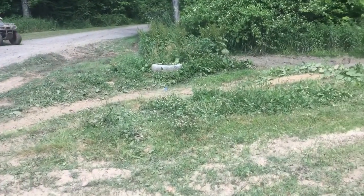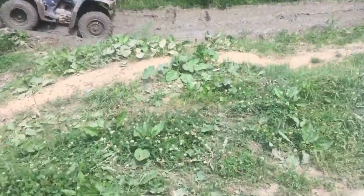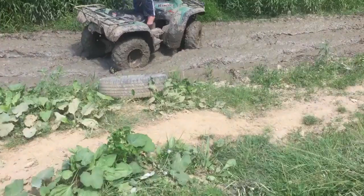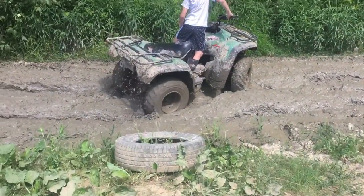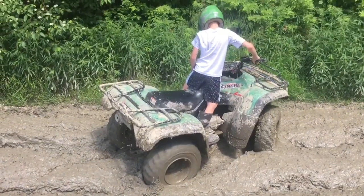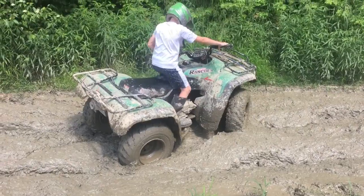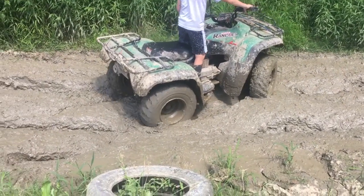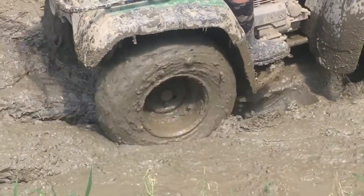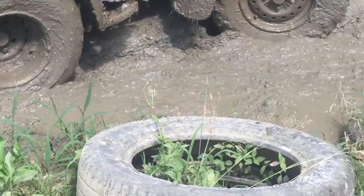I told him to try to keep it out of the mud as much as possible, but here he is. We're at Runga, and he's trying to blow it up — that is some wrestling right there.